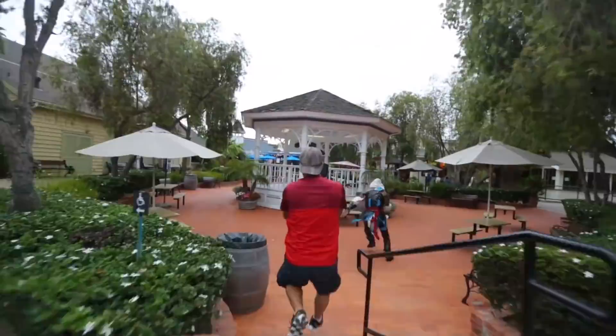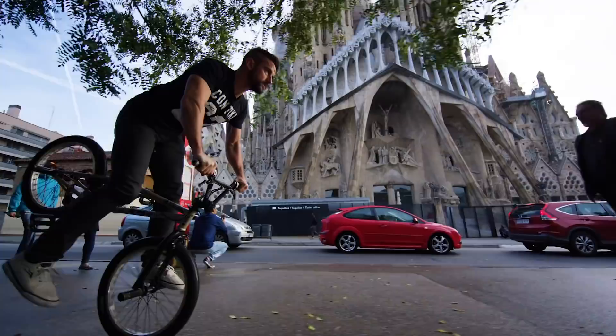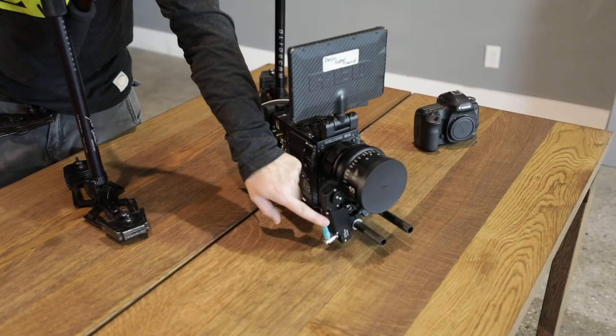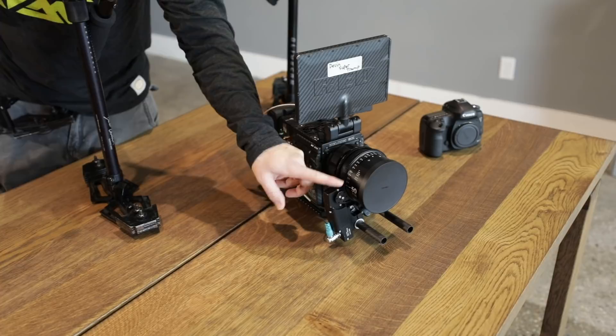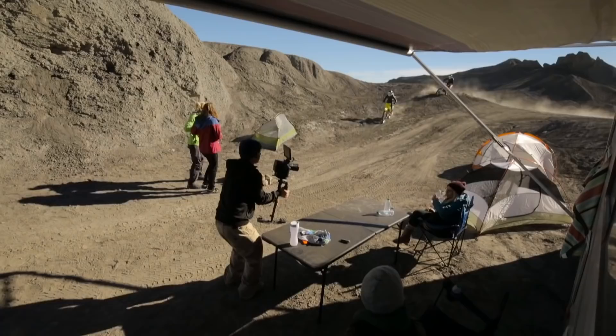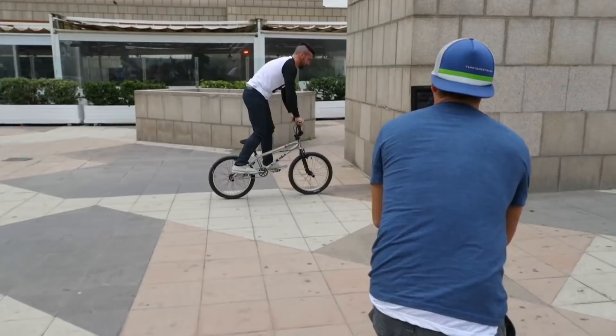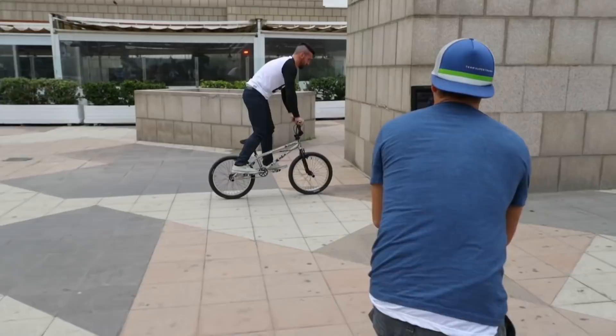Every Glidecam shot you see me do, I always have it on manual focus. To my knowledge I've never filmed with autofocus, just because I don't want to be surprised. If you're doing it in the Hollywood world, you'll have a setup with a wireless follow focus — a wireless transmitter transmitting to somebody who's pulling focus for you. But when you're doing a one-man show, which is what we've been doing for the last seven years with our YouTube channel, this is the exact setup we're using.